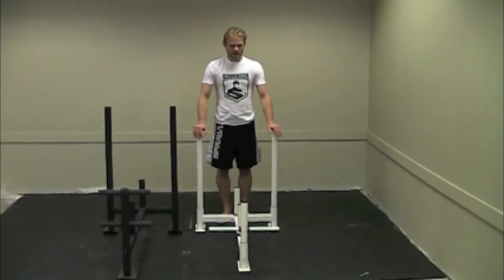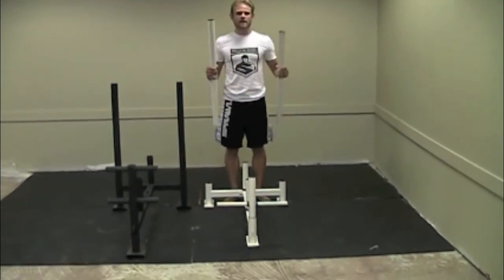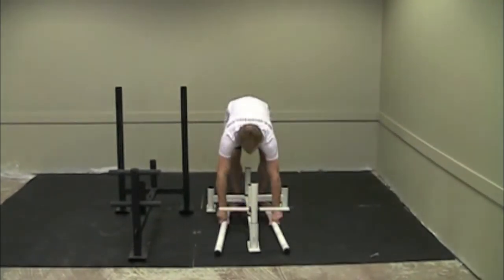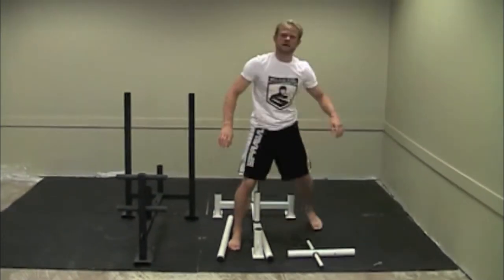First off, we've got the Econogrinder sled. This one here is the more compactable and versatile of the two. As you can see, the parts are movable and interchangeable, which makes it very transportable in the trunk of most cars.